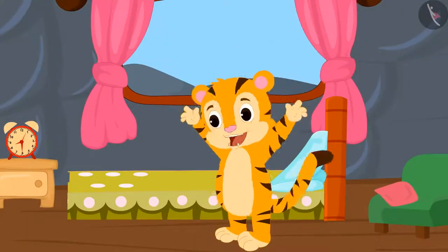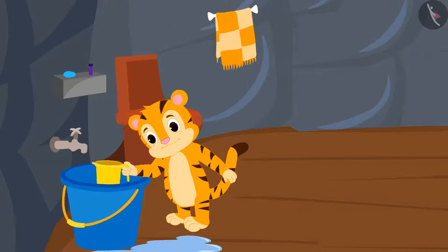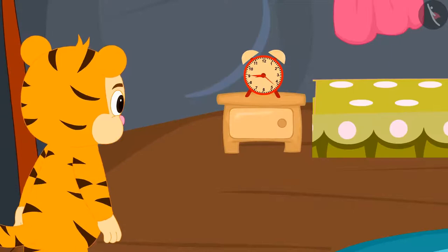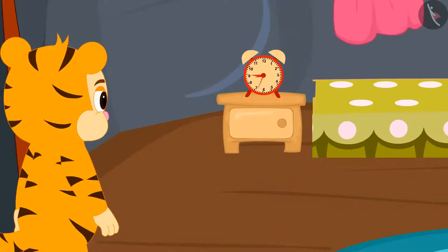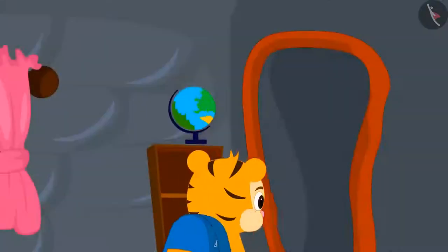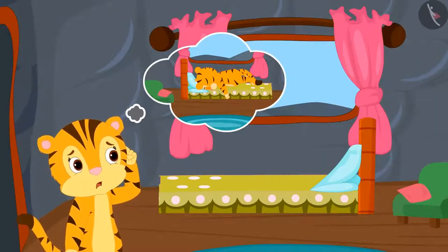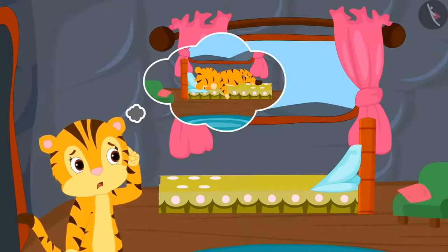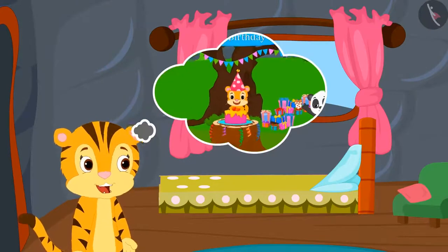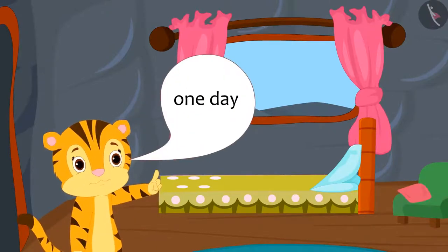Today, Sher Khan finished brushing his teeth and bathing in just thirty minutes, even though it usually takes him at least an hour to do these everyday tasks. Today, Sher Khan had breakfast in minutes and went to school.